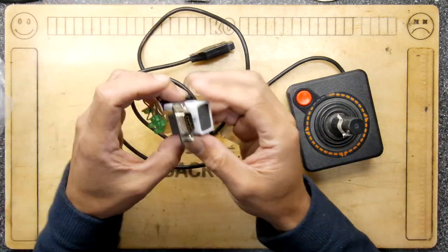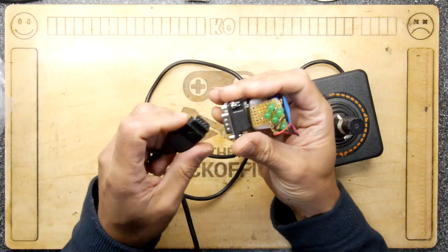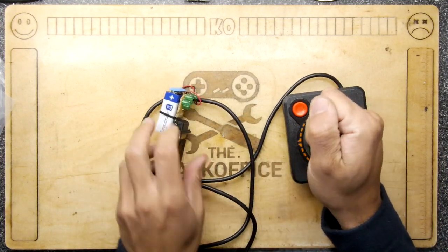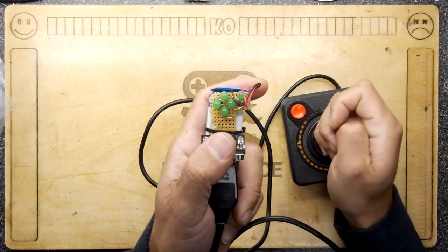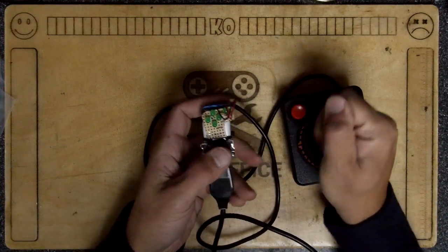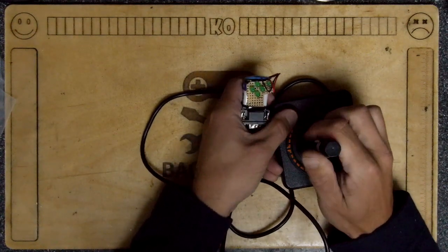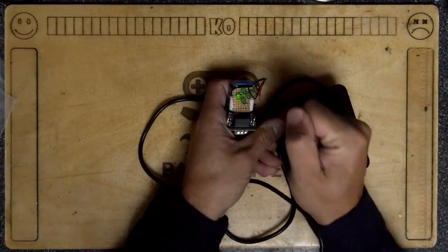If you recall in a previous video I made this — a very simple and handy circuit — because you can use it to test your joysticks. It might be quite difficult to see because of the light, but there is some element of testing there. We can see from this joystick that the right direction doesn't work, but the other directions and even the fire button, if you hit it hard enough, do work.